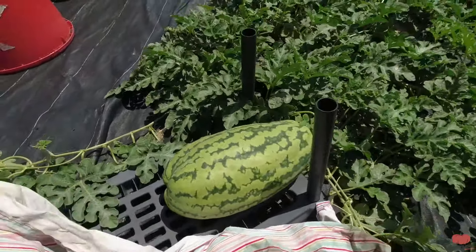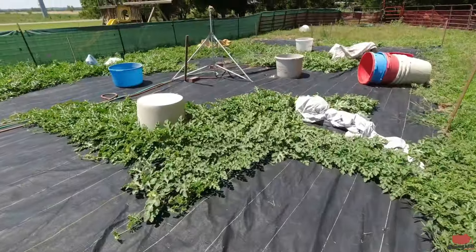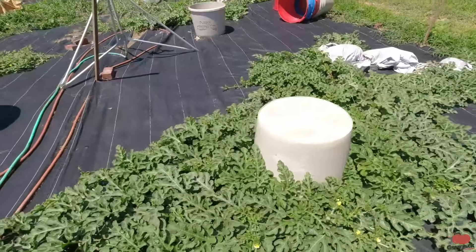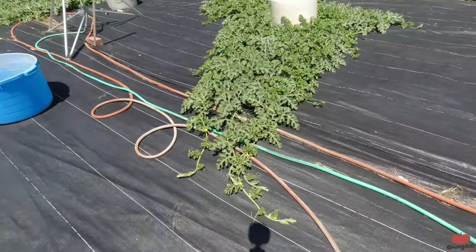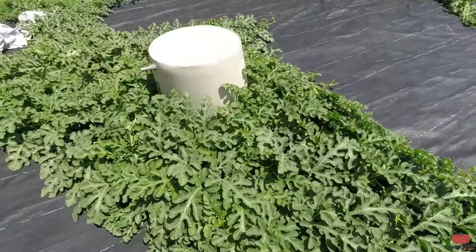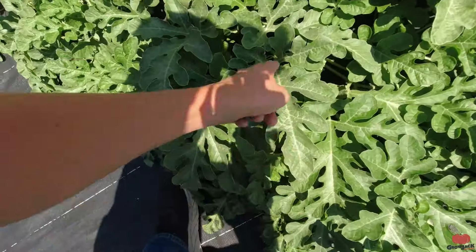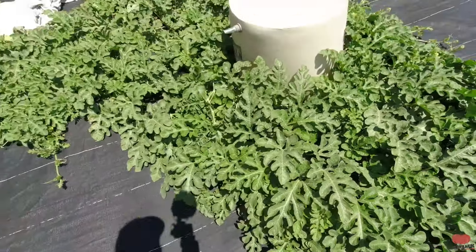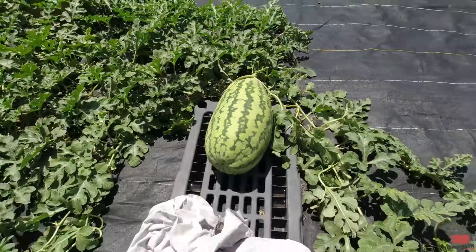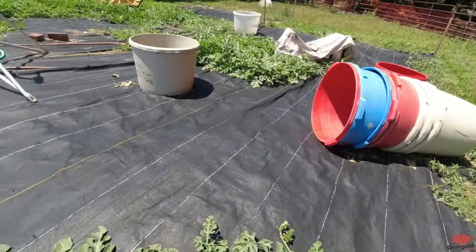Here's our fifth watermelon plant. This plant is getting really big — it's still growing and comes all the way out here. This plant doesn't have as big a leaf but it's got a really long leaf on it, just looking good. Here's our watermelon — it's weird because this one's almost identical in shape to the last one. It has kind of a little crease right here and it's probably 10 to 15 pounds also.